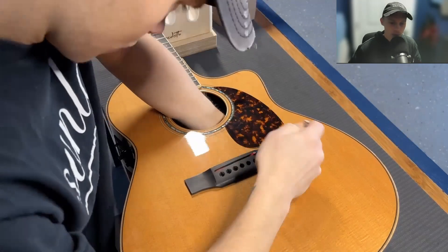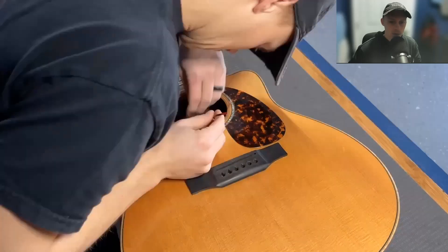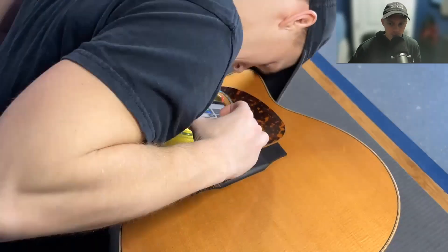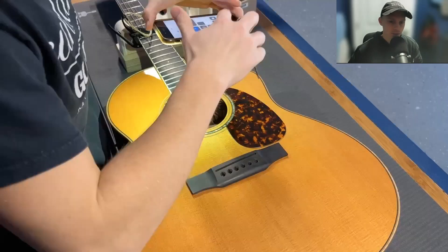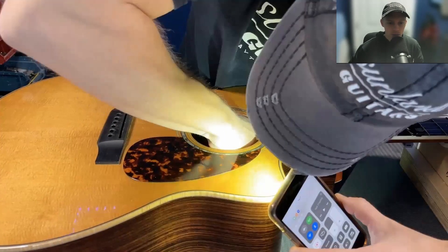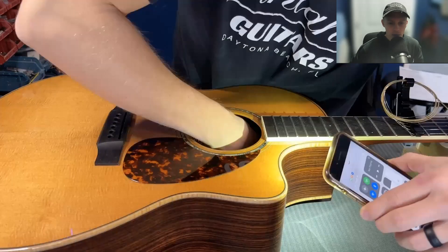We're removing the pickup. You can see it's more of a ribbon, a very thin, flat pickup. That'll come into play a little later and I'll show you why. This was a little difficult to uninstall — it had that plate behind the back of the preamp.